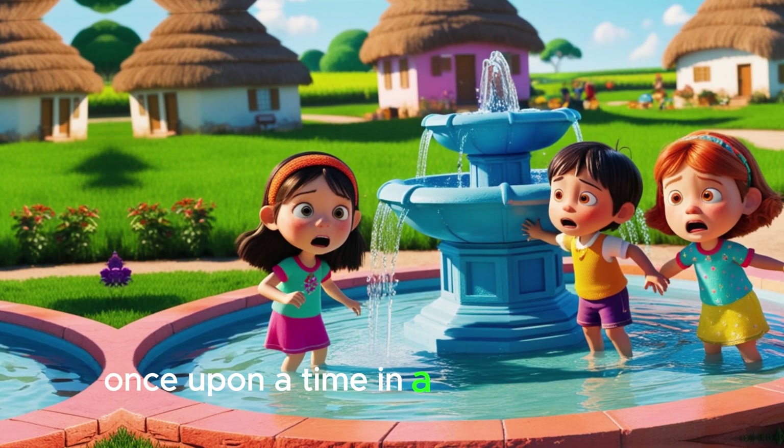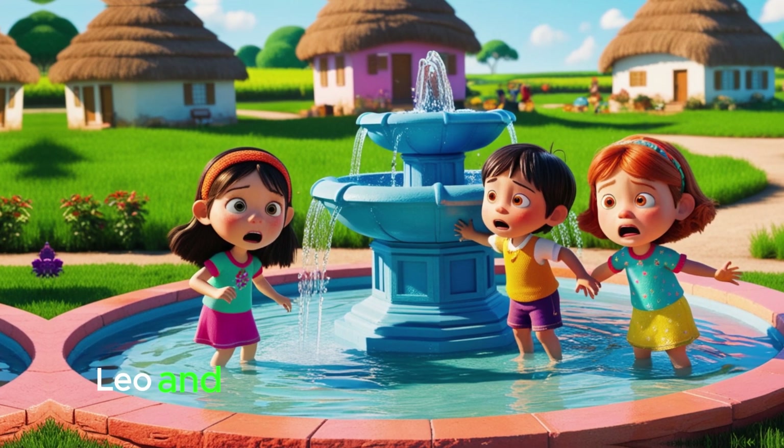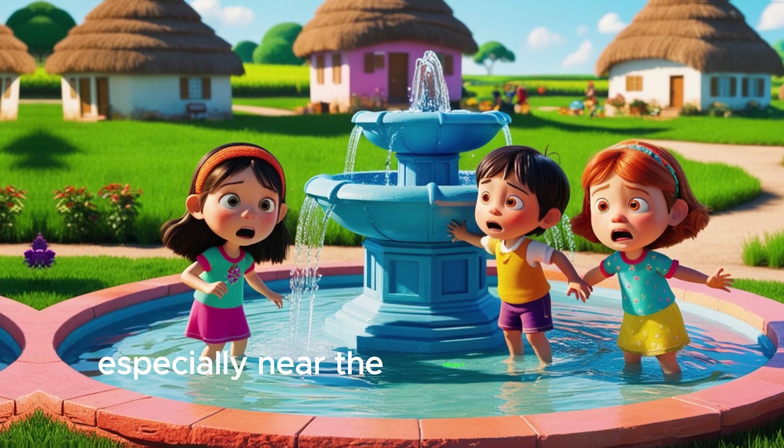Once upon a time, in a beautiful village, there were three best friends: Mia, Leo and Ella. They loved to play outside, especially near the village's big water fountain.